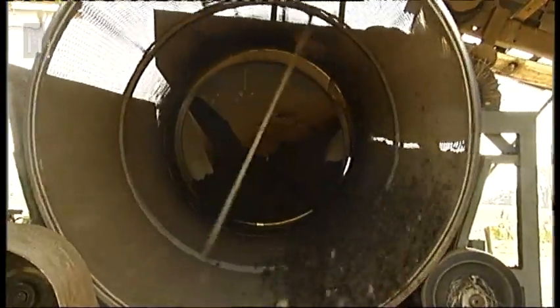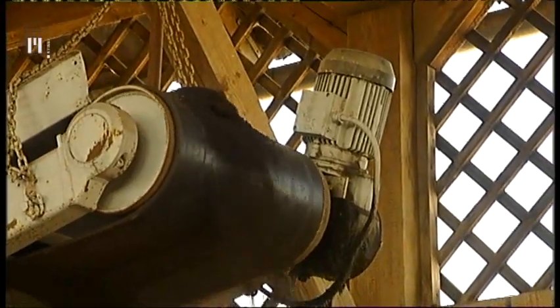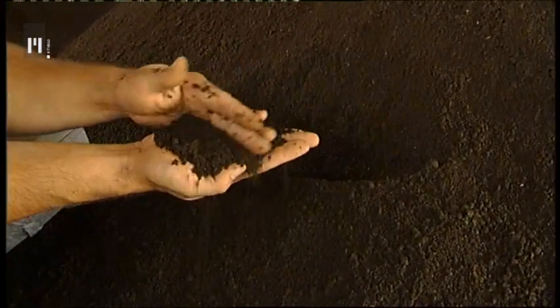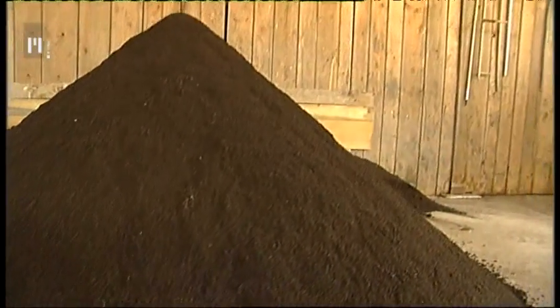Vlažen vermikompost najprej posušijo pod napuščem, na senčnem in vetrovnem mestu. Nato ga presejejo in iz njega izločijo ostanke slame in kamenje. Vermikompost je temne barve, v njem opazimo glistine, ki so v obliki majhnih črnih granul. Bogat je z organskimi snovmi, vrednost pH je 6,5. Ta rahlo kisla do nevtralna reakcija je optimalna za sproščanje hraniv. Na osnovi analize Kmetijskega inštituta Slovenije je v njem 6-krat več magnezija, 5-krat več dušika, 7-krat več fosforne kisline, 11-krat več kalija in 2-krat več kalcija kot v zemlji.